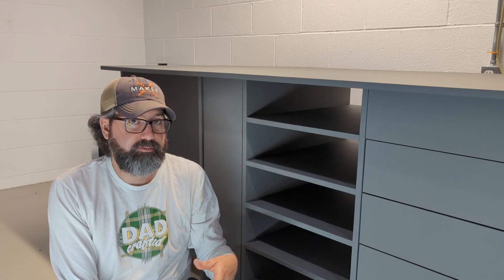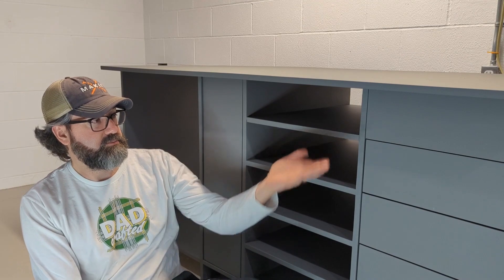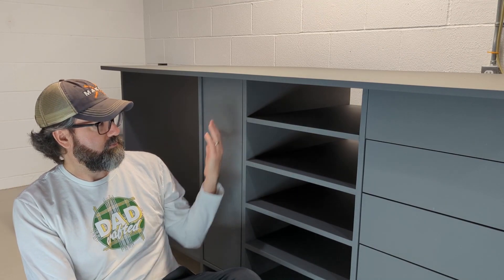We recently moved, and the new house has a nice big basement area that I want to transform into my workshop — or at least my second workshop. I wanted to make this my own and start by building my own workbench from scratch that will meet all the needs that I have: laser, 3D printer, supplies, junk, more junk.